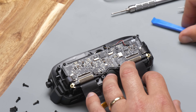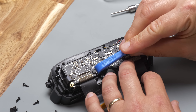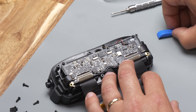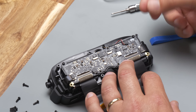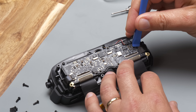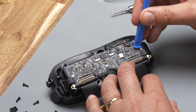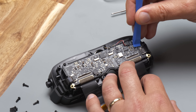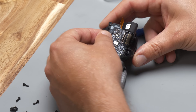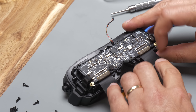Now you're left with the left and right USB-C connectors, the proximity sensor connector, and the fan connector. These can be popped out with your fingers or a plastic pry tool. For the USB-C connectors, I try to get just under the lip so I don't damage anything underneath. And now the main board is ready to come out.